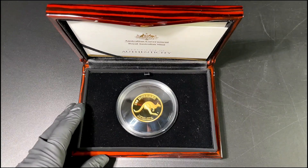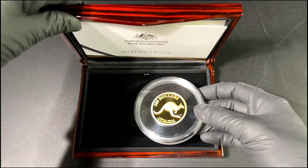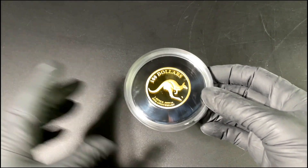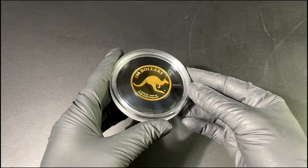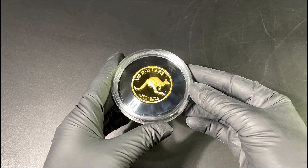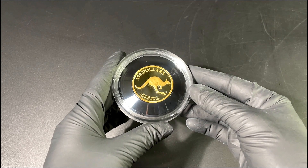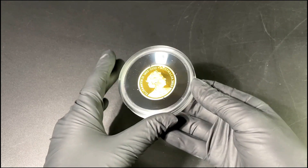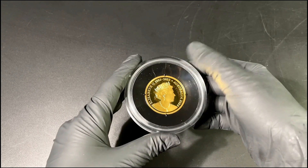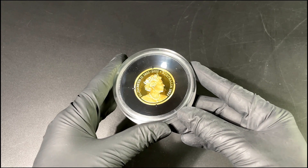Now the motif of the coin — the kangaroo — is such a classic design. It's from the 1993 design, just this simple design of a kangaroo jumping across the coin. It is iconic, it's classic, and it's everything that's good about the Royal Australian Mint holding up this tradition.